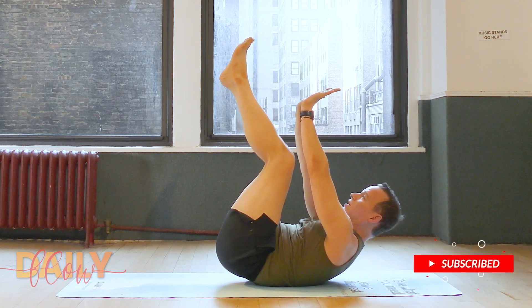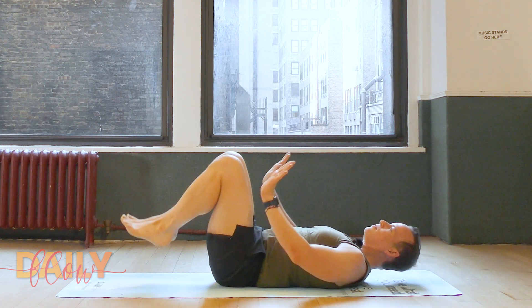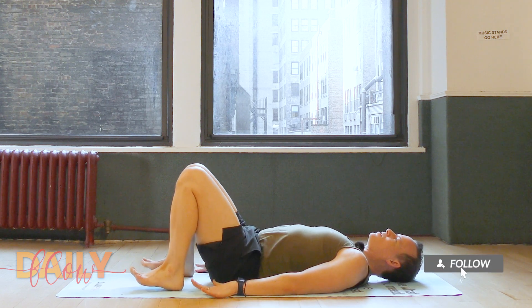It's kind of like a crunch. Inhale into the mat, and as you exhale, lower hands and feet.